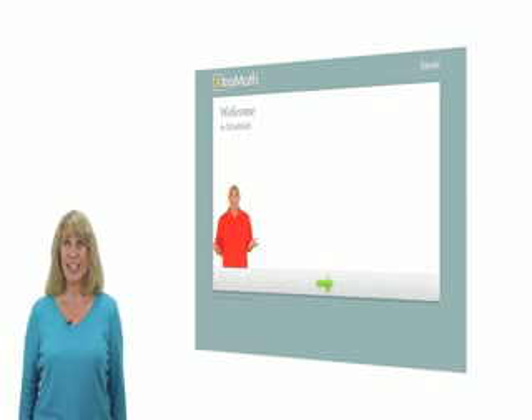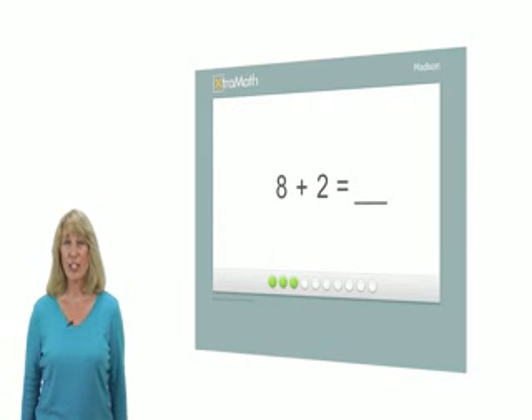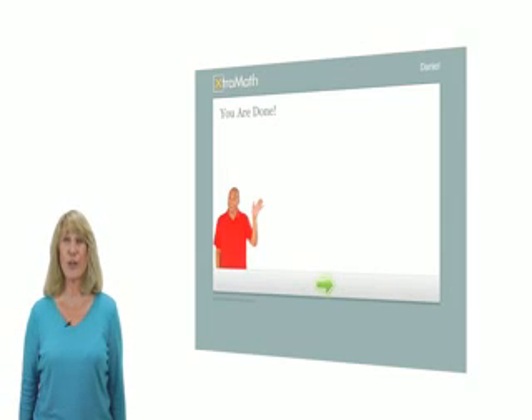After you sign in, a teacher named Mr. C will tell you what to do. Mostly, you will be answering math problems like this one. You just need to figure out the answer and type it in. Keep answering the questions until Mr. C tells you that you are finished.